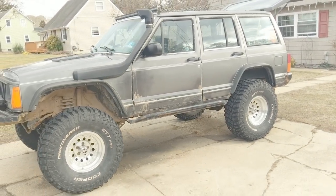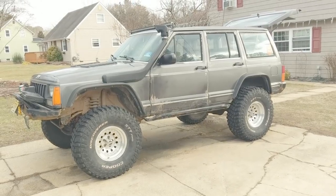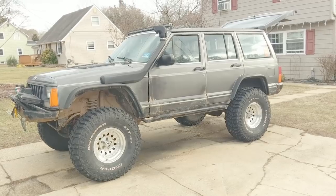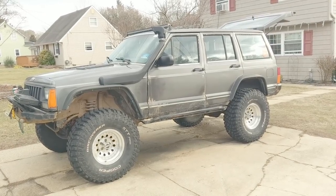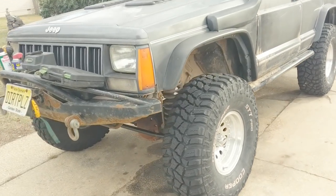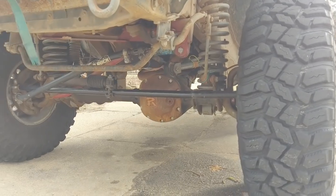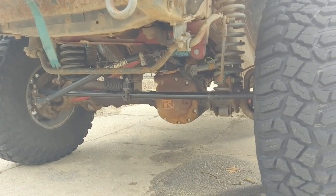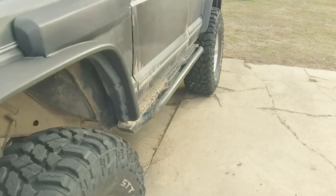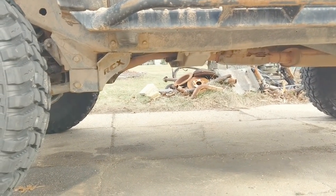Alright, take a good long look because this is the last time we have a baby Jeep. Today we get a Jeep man — we're gonna do the upgrade that separates the youngsters from the professionals. That's right, we're gonna install long arms, baby.